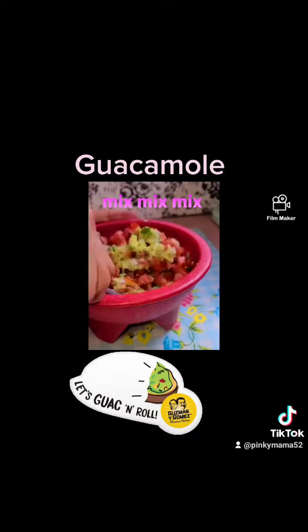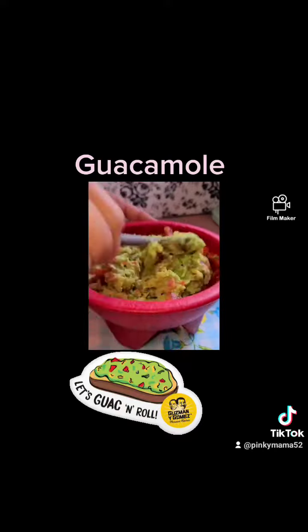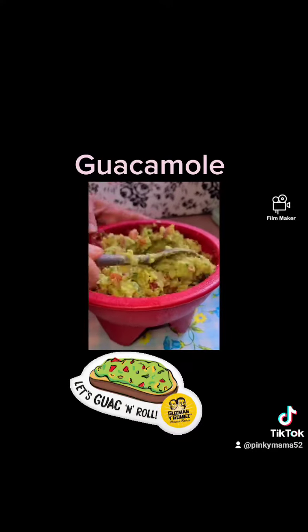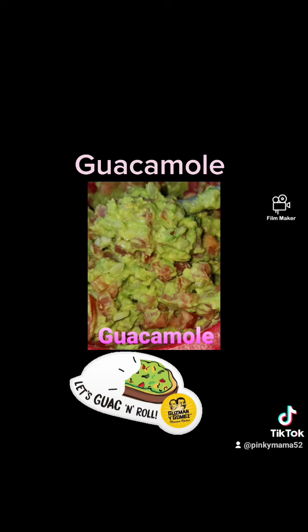Mix, mix, mix. That looks so good. Grab me some chips and let's eat some guacamole.